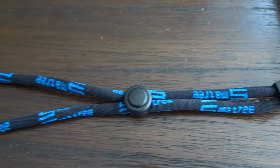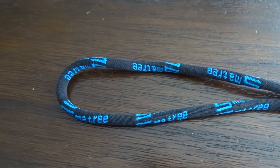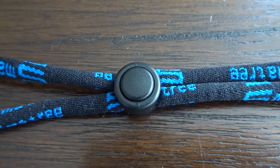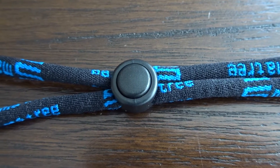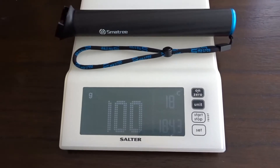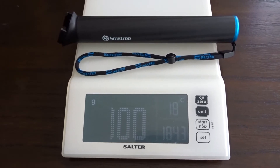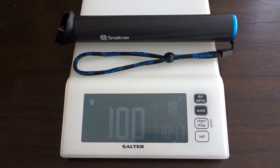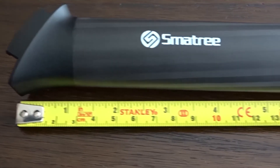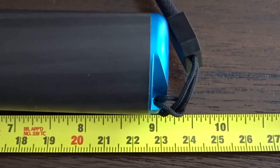The corded wrist lanyard has the words 'Smatree' stitched in blue all the way around, and also has an adjustment so you can fit it to your wrist. The weight of the hand grip itself with the lanyard and without a camera is 100 grams, and the total length of the grip excluding the lanyard is about 9.2 inches.